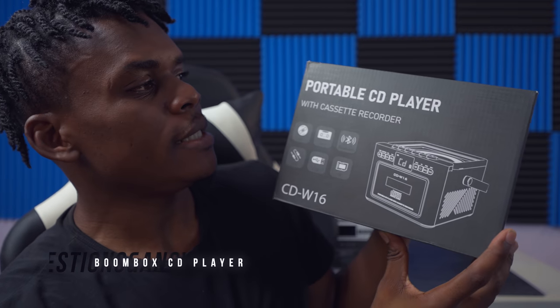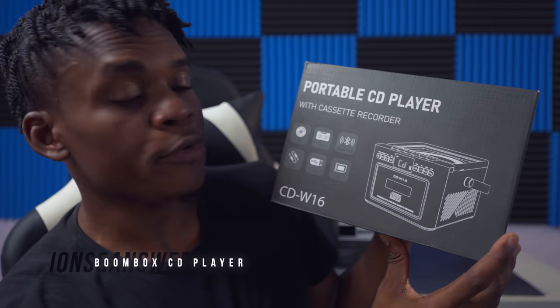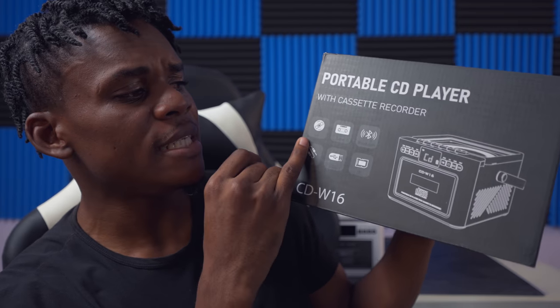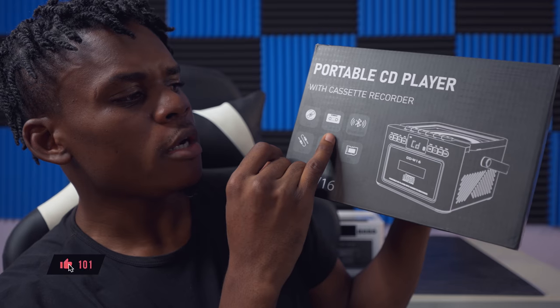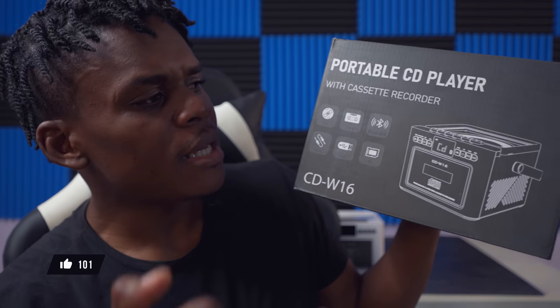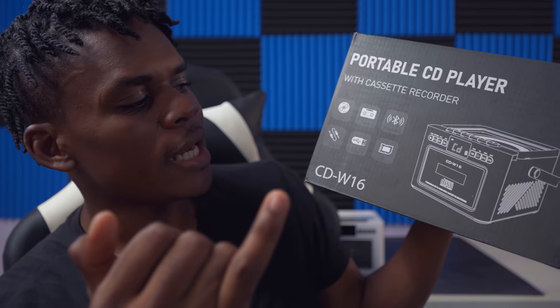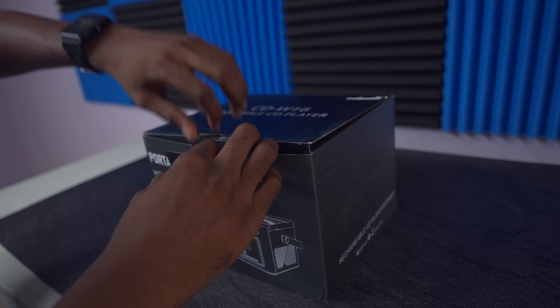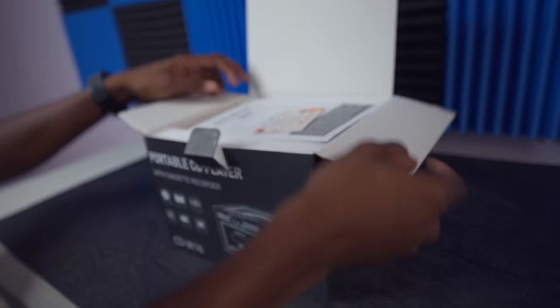What's up guys, welcome back to the channel, Akim Sterlip here. In this video I'm going to do the unboxing of this portable CD player with cassette recorder. As you can see on the package, it can play CD, it has a tape recorder, it has Bluetooth connection, an aux cable, a USB and card reader. It's a great retro-type CD player with all those features.